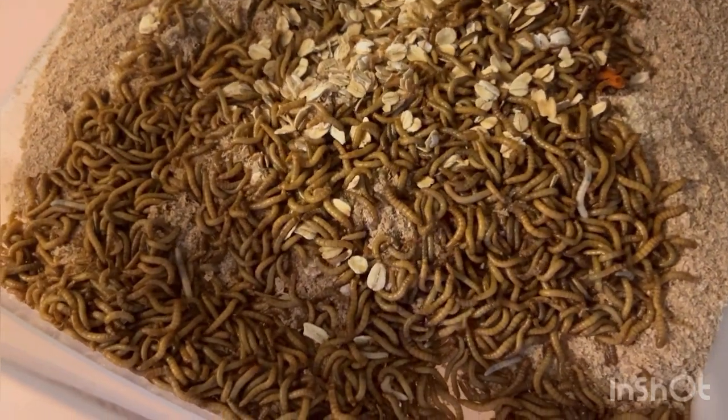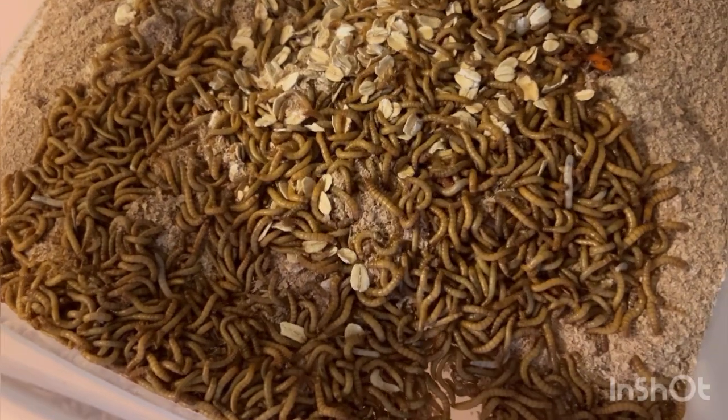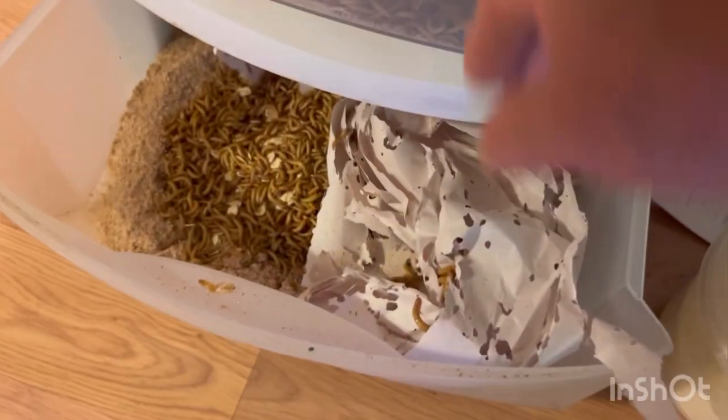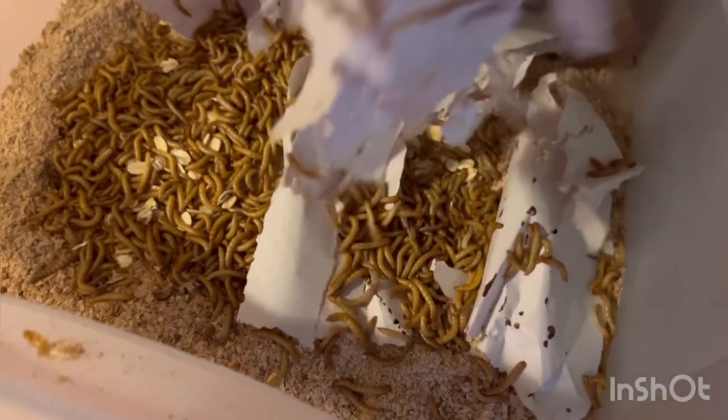That's the first drawer, and as you can see, they are very much alive. And in the second drawer — pick up the papers in there. I'll just leave the papers in there for a little bit so they have a chance to crawl off.